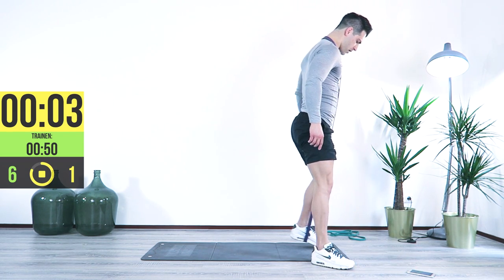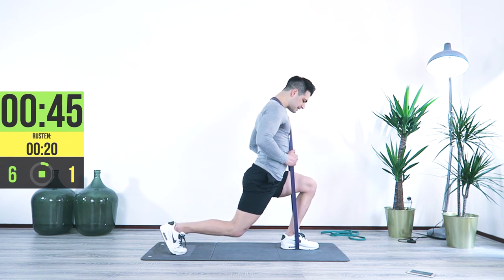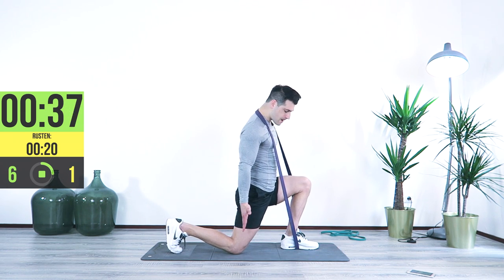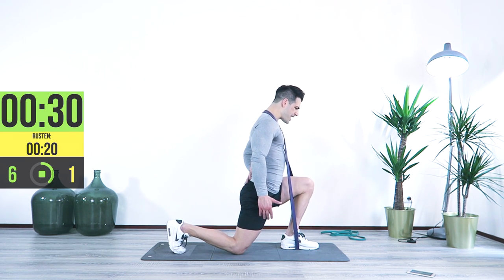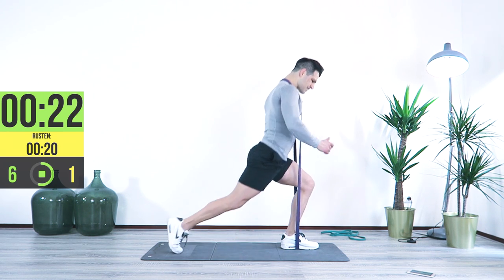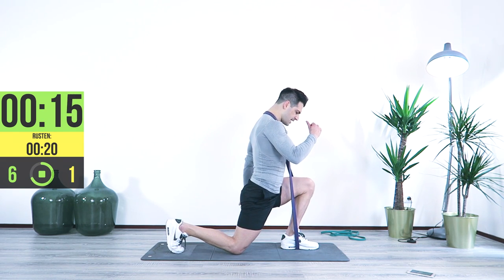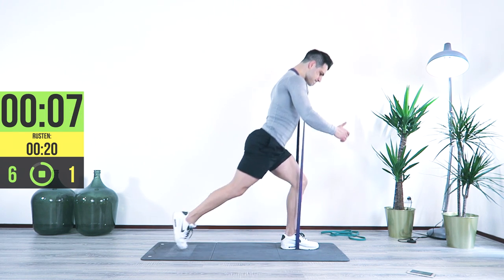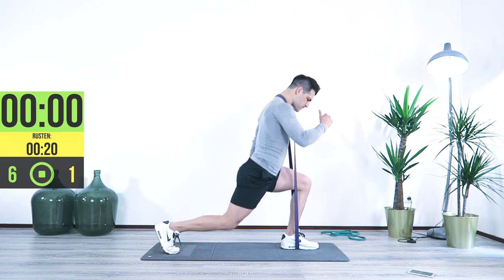Are you ready? Five, four, three, two, one — here we go. Down, bring it up, lock it in, down, lock it in. Body straight, going all the way down. Down and up, squeeze at the end. Down, squeeze, keep that pressure, breathe in and up. Great job.